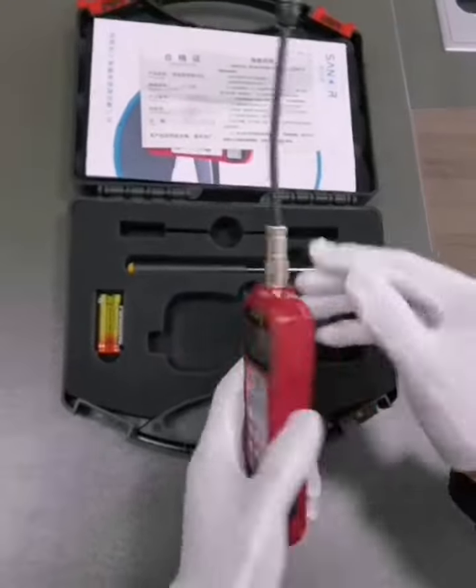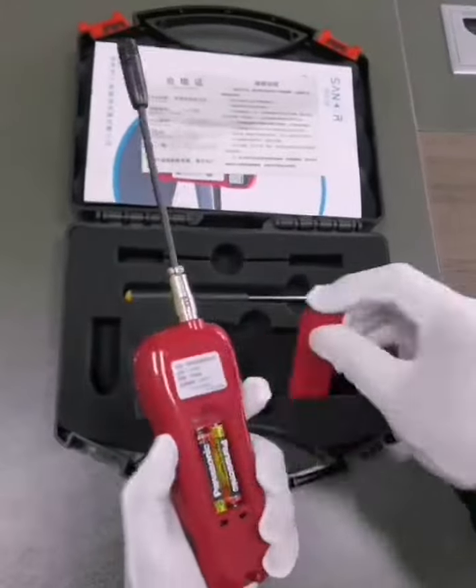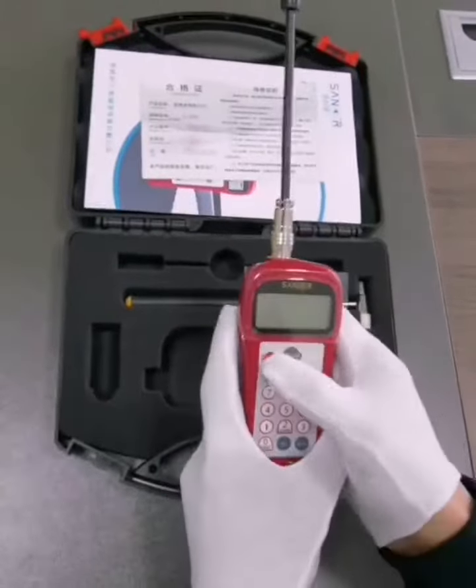This instrument is standard: a portable case, one mainframe, one standard probe, two batteries, and one auxiliary hammer.